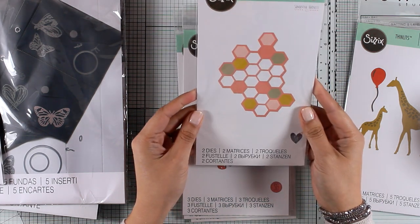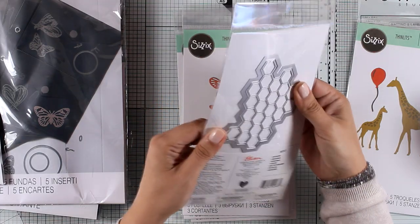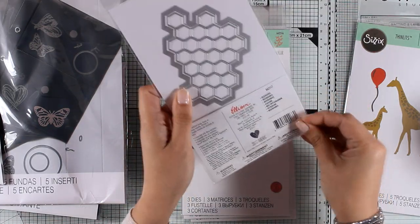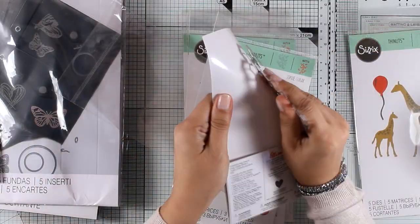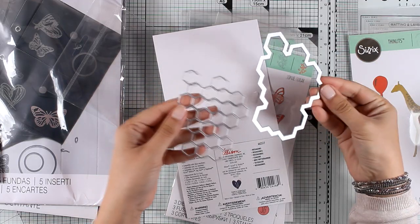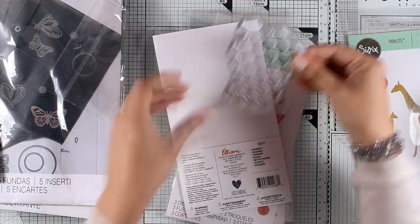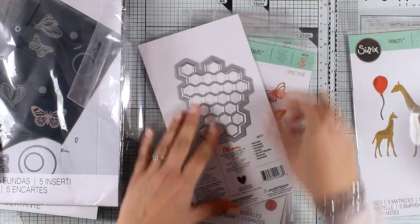This is another thinlits die which is very versatile — it's called Hexagons and I'll open it up so you can see. There are actually two dies in here: one that cuts out all the honeycombs and another that is the outside border, so you can use them separately or combine them together for different looks. Another great idea would be to use this die to cut out a honeycomb stencil for your projects.